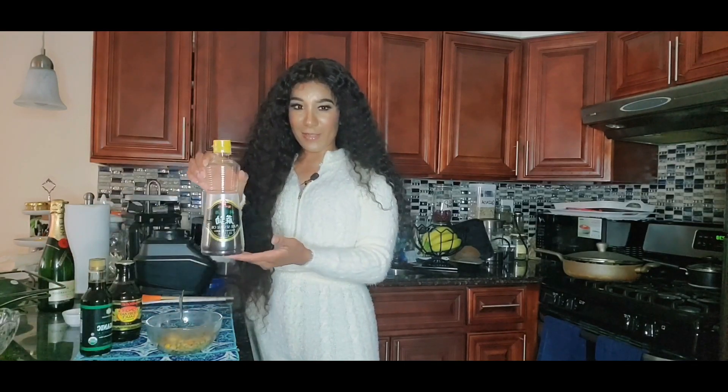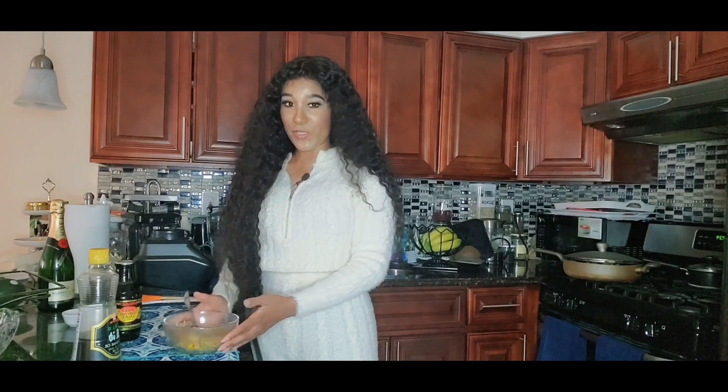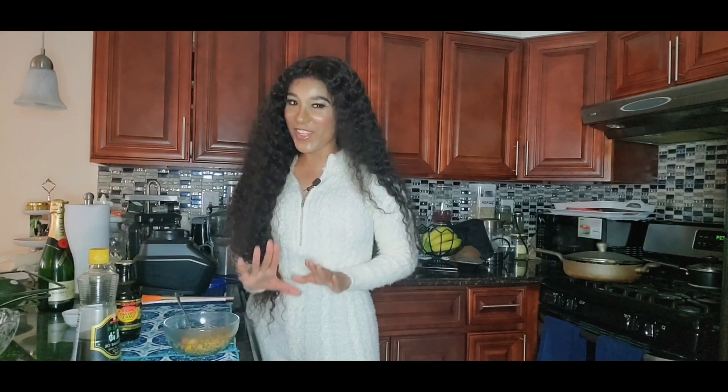Now is the time for me to taste. It smells so good in here! You know the sesame oil? I got mine on Amazon. You cannot make fried rice without sesame oil — I'm telling you, you're doing yourself an injustice if you skip it. This is still so hot, the steam is still coming out. This is so delicious — this is better than a restaurant, I guarantee you.